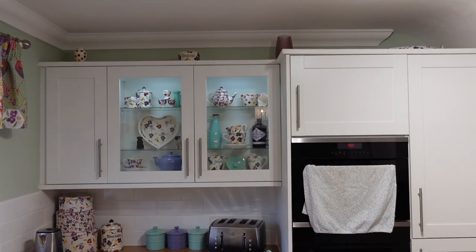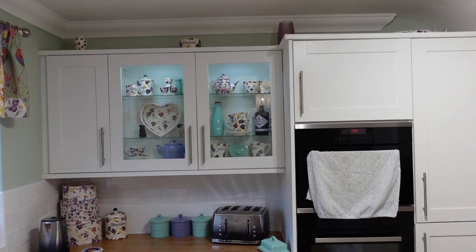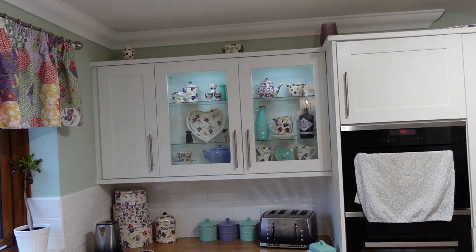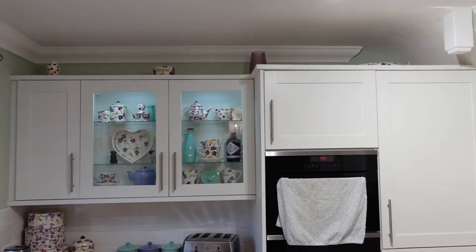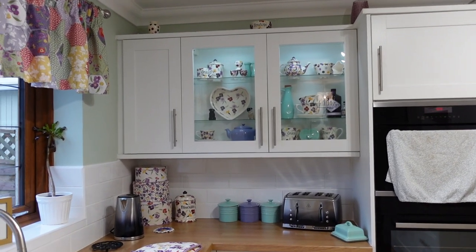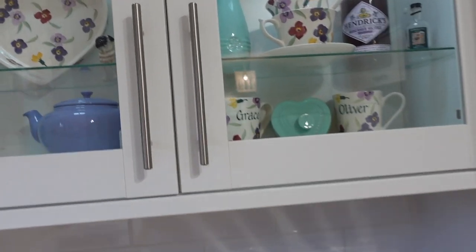This is my pride and joy of the whole kitchen. Up there you can see Penelope's old bowl — it's got a chip so I've had to move it. There's also a little wallflower polka dot tiny vase up there and a tray. This is my absolute favorite corner, and I'm going to give you a glimpse into my display cupboard now.